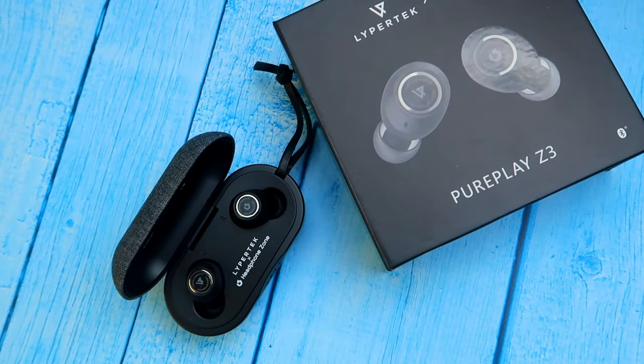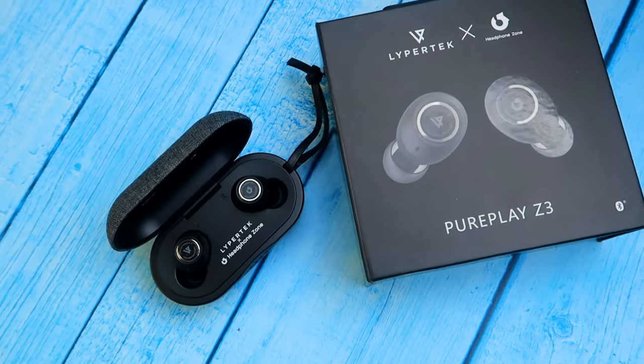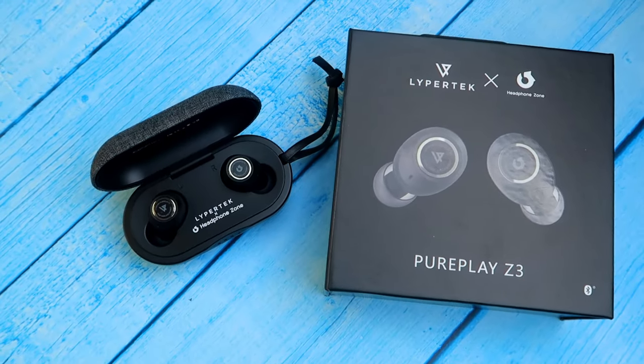That's it about the review of this Lypertek and Headphone Zone collaborated Pure Plays Z3 TWS earbuds. What are your thoughts on this TWS? If you are already using it, share your experience in the comments below. If you like this video, hit the like and subscribe to our channel. Thanks for watching, guys.